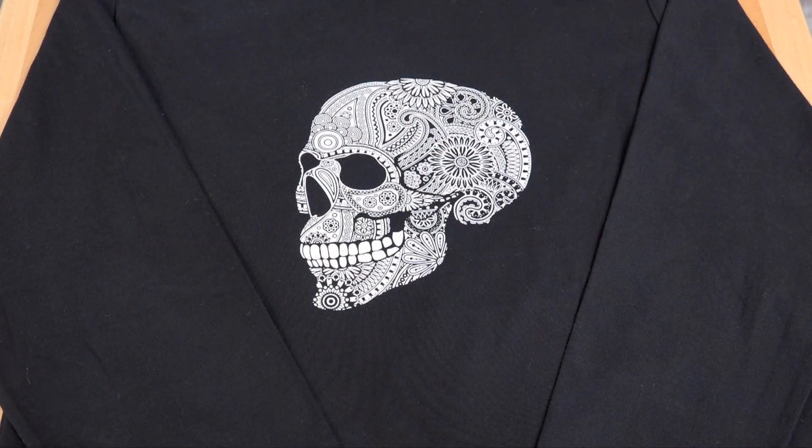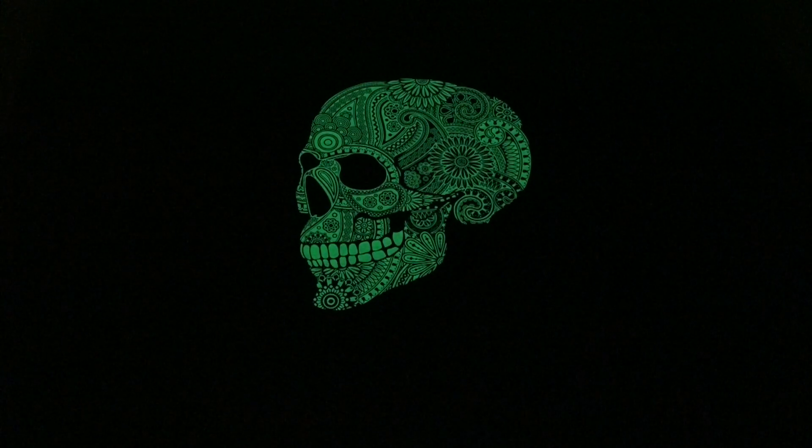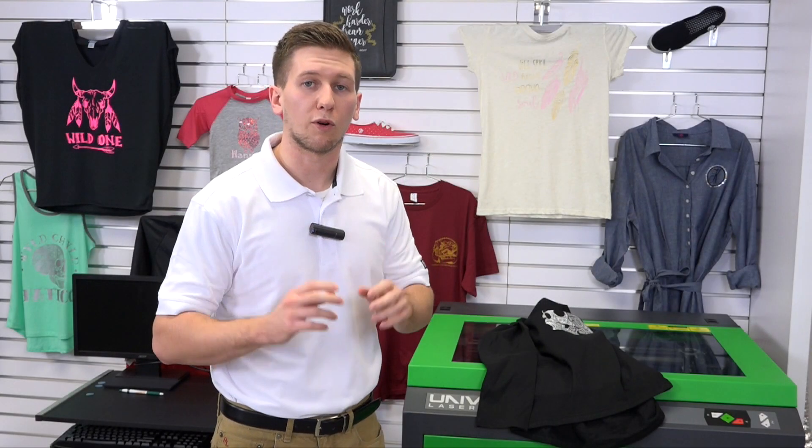As you can see, pairing special effect material like Glow with our Universal Laser allows us to achieve fine detail, and our special effect material Glow really creates that shock factor, or wow factor, that is sure to yield big profits. I'm Jimmy from Stahls TV and thank you for watching.